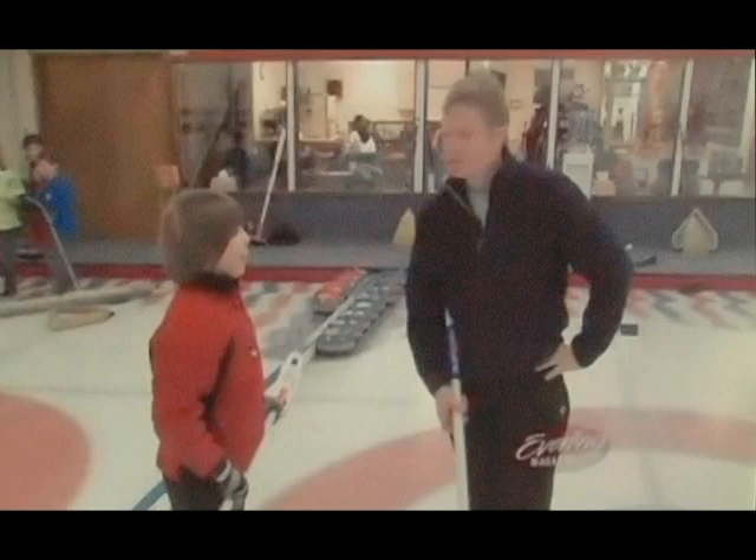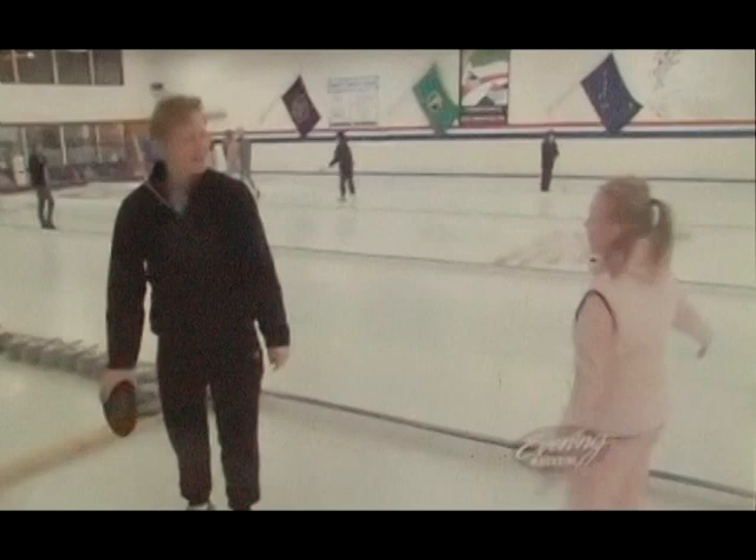Wow, this is a dangerous sport. Oh, I'm fine. Are you sure? I'm fine already. Wait, how many fingers am I holding up? Two. No, it was three. Oh, God.